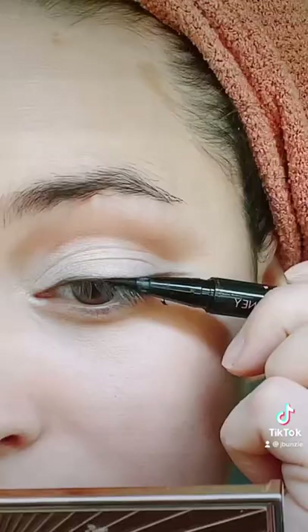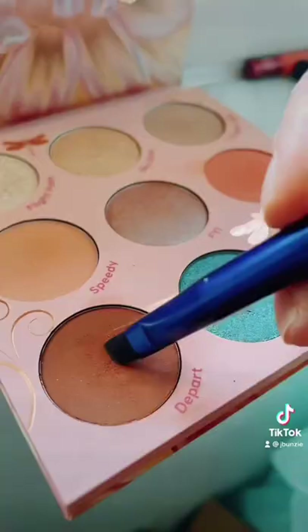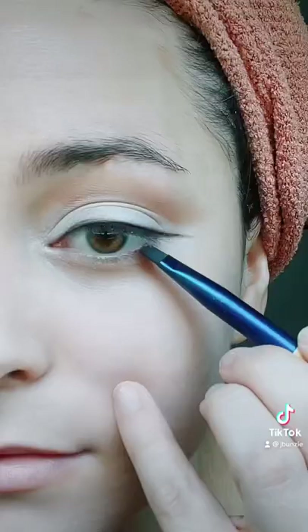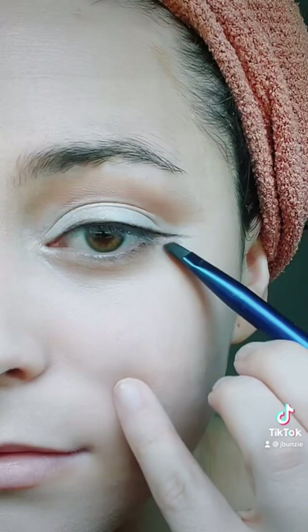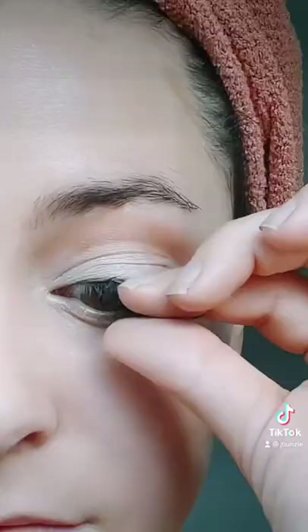This is how Marilyn did her eyeliner. Next, take a black liner and go as close to your lashes as possible — not to cover the brown, but just to define it. Then I'm taking the white and putting it on the outer wing like she did, and also creating a wing shadow like she did with a lighter color.